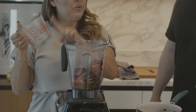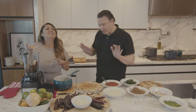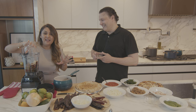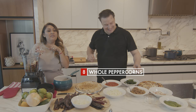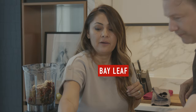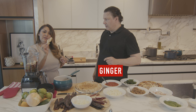Two tablespoons of sesame seeds, two tablespoons of dry oregano, two tablespoons of whole cumin, two tablespoons of chicken bouillon — and this is the secret, guys. I'm telling you, that's what makes it beautiful. You're gonna need eight whole peppercorns, and white vinegar — just a splash. We're gonna add more garlic, bay leaf, and the ginger, but we need to peel this first.